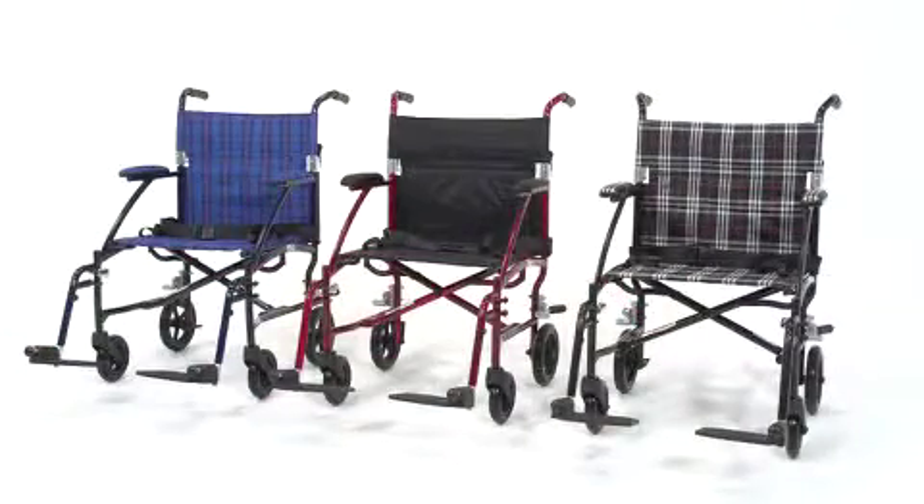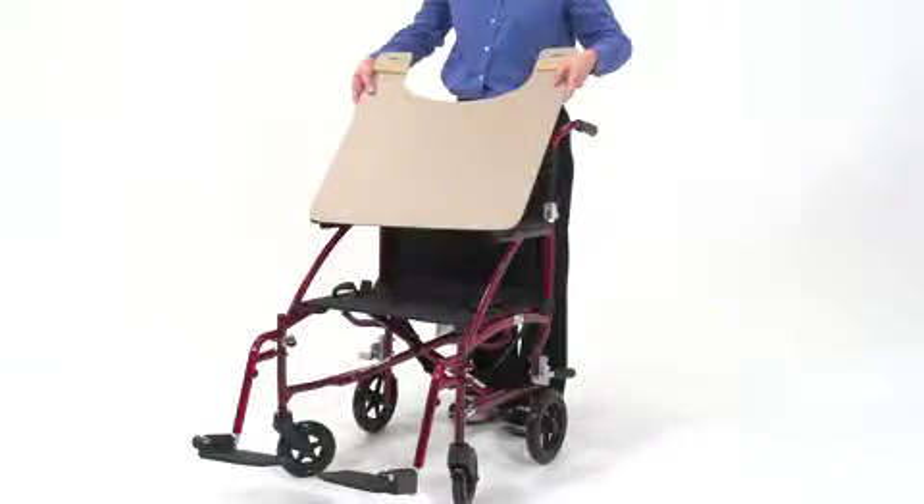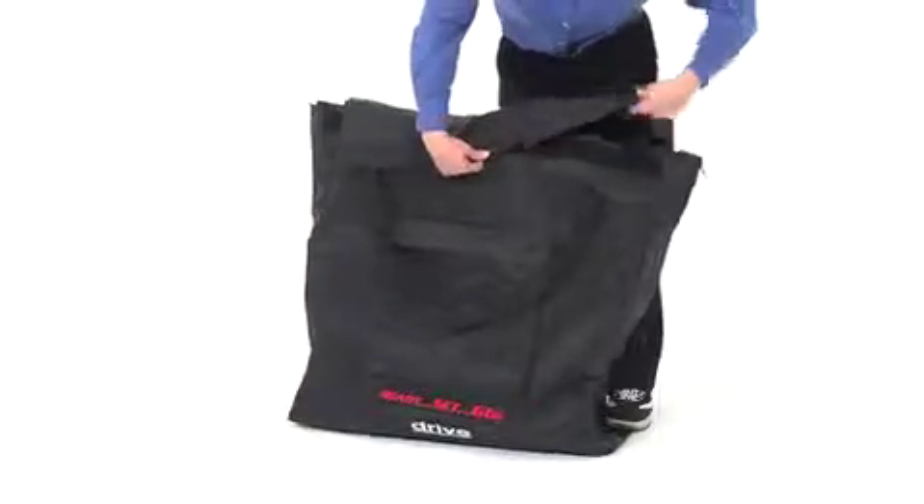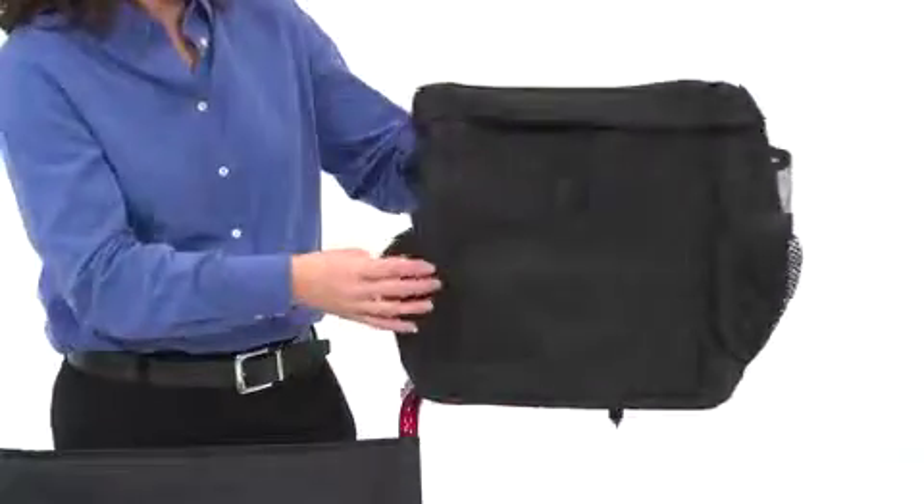The Fly Light Aluminum Transport Chair comes in three attractive color options. For added transport convenience, options for this wheelchair include a tray, elevated leg rests, a carry bag to store your folded chair, an attachable carry pouch to store your belongings, and a bag for oxygen tanks.